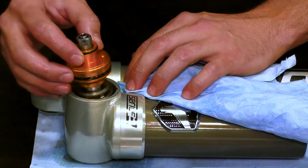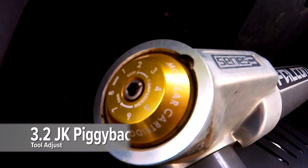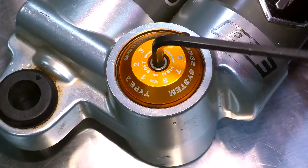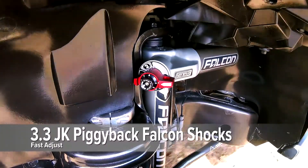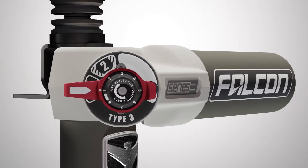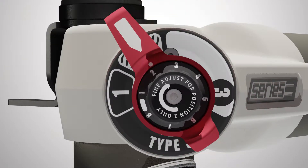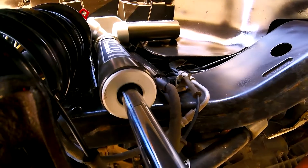The non-adjustable piggyback shocks can be upgraded to any of the adjustable options. The tool adjust shocks have an eight-setting dial ranging from soft to firm — as the name suggests, a tool is needed to adjust them. The fast adjust piggyback shocks have the most versatility with three main settings ranging from soft to firm, and the custom position utilizes an eight-setting micro dial which allows you to choose a setting in between soft and firm.